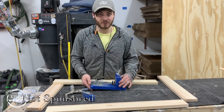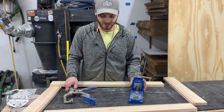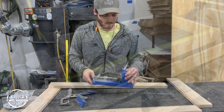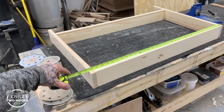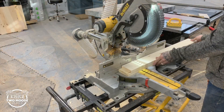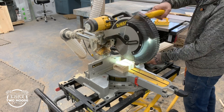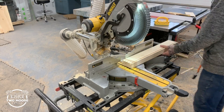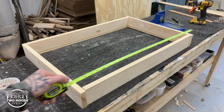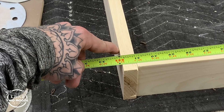We are going to use the Kreg jig to put this together. This is an easy-to-use system that a lot of people have — you can pick this one up pretty cheap, I think this model is around a hundred dollars. As expected, the drawer pieces are too long, so get your measurements and cut them to your final dimension. I'm going to cut both boards at the same time to ensure they're the same length so everything is square in the end. Now I'm laying out all my pieces to make sure everything is the correct dimensions — we were going for 31 and 7 eighths and we are right on.